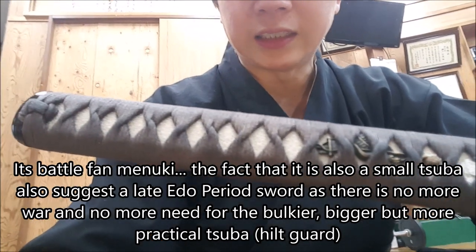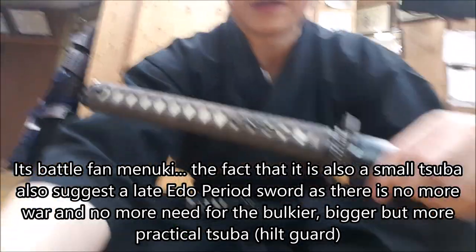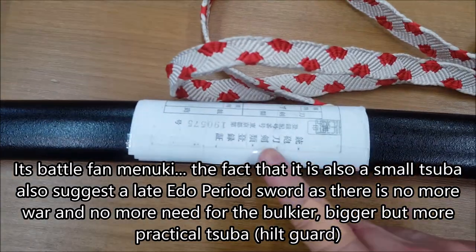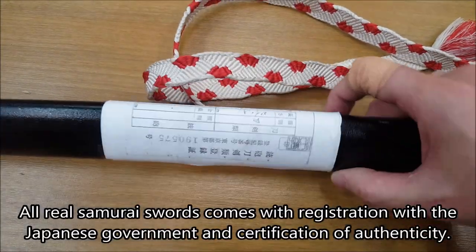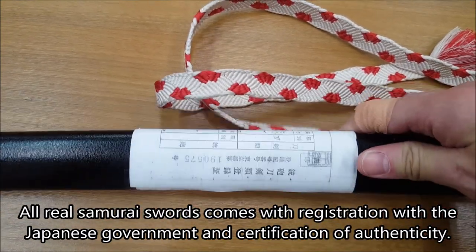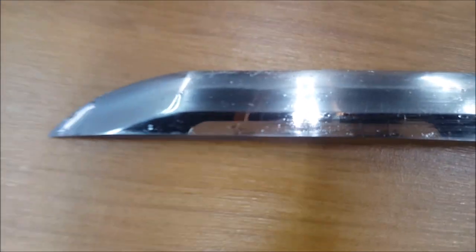— the tsukamaki, which is the handle wrapping, is actually very old. Every real sword here in Japan comes with a certification like this, and every sword is registered with its make year and everything with the country.